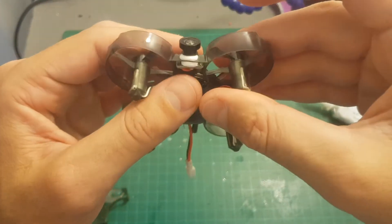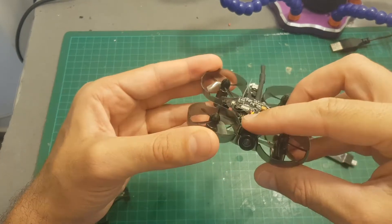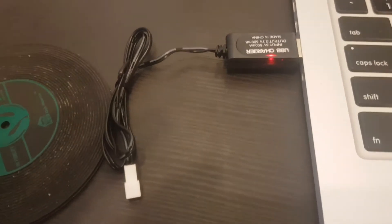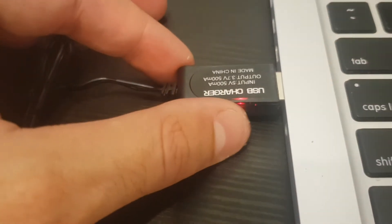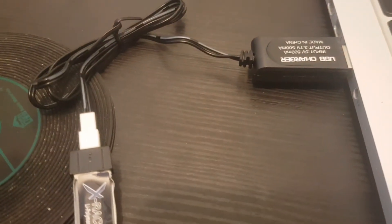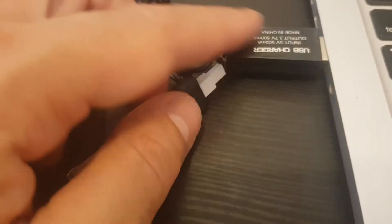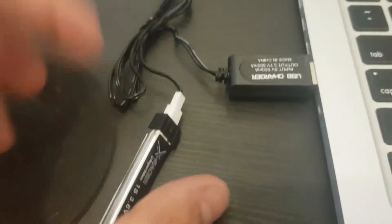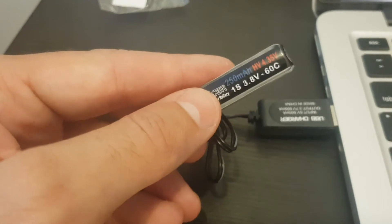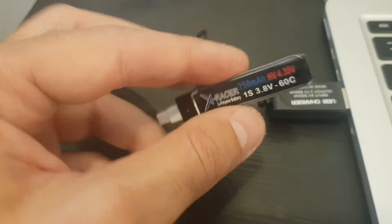Now we're going to wait for it to dry, and then I'm going to show you the settings on Cleanflight and take it for a short test flight. In the meantime I'm going to charge the battery. When you plug it to a USB port this red indicator is on, and when you connect the battery the LED indicator will turn off which means it's charging. Once the charging process is finished the LED indicator will turn back on. Take into consideration that this is an HV battery so if using an external charger you should put it on HV mode if your charger supports it.